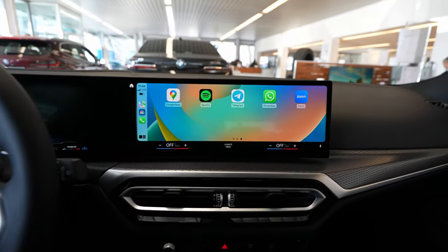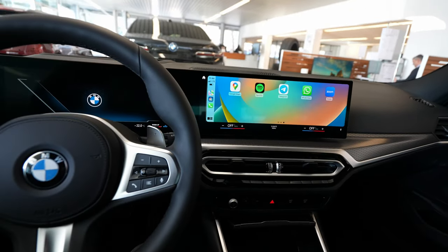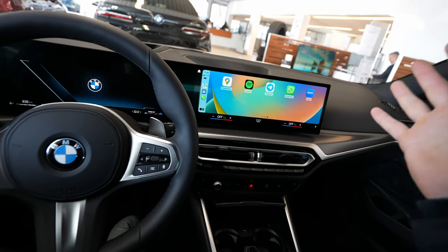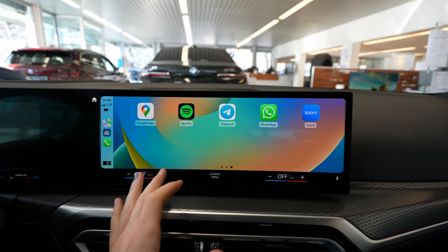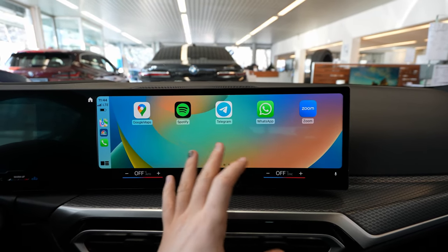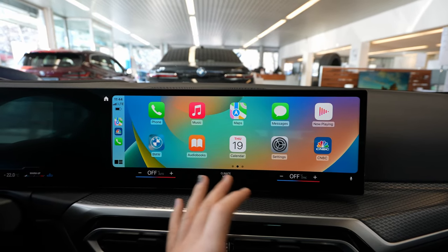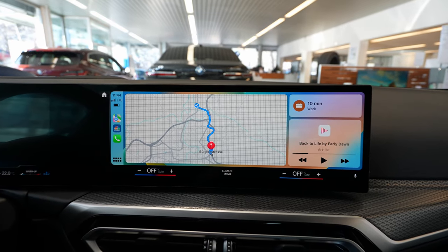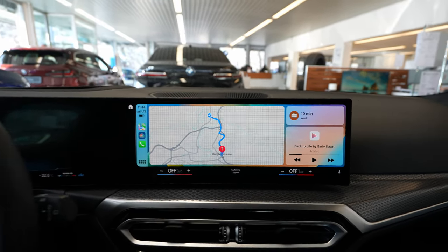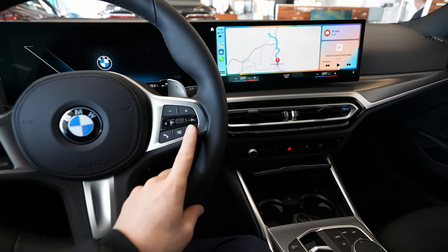Here you have all the applications. The great part is that you can see them on the full screen — it's a huge, really big screen. You can see all your apps: Zoom, WhatsApp, Telegram, Spotify, Google Maps — all the applications you have will appear right here in a nice way. You can also use the voice command from the steering wheel.